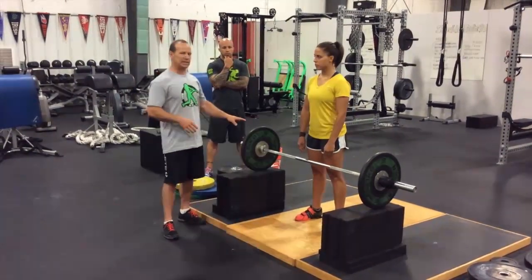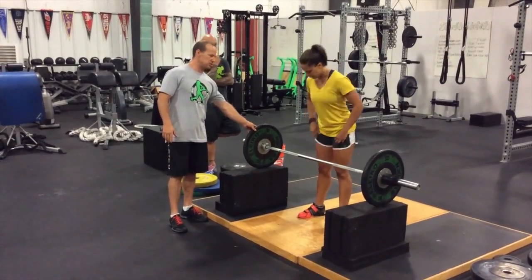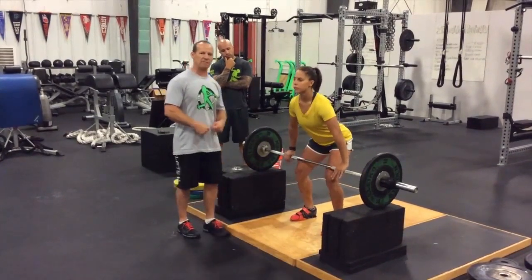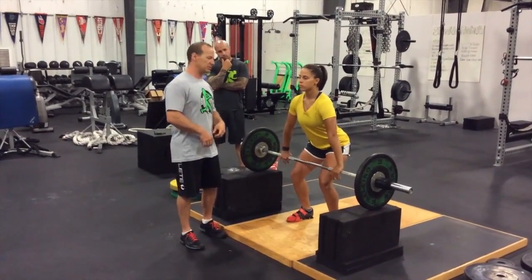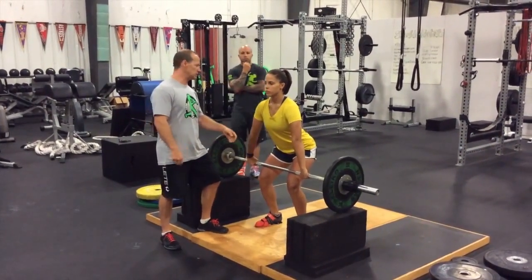So in order to eliminate that, we'll take an athlete to the blocks. Kim, if you'll get into position. The blocks allow us to get her into a position where she doesn't have that heavy weight in her hands — she can connect to the bar, but she isn't trying to support it and worry about holding on to it.